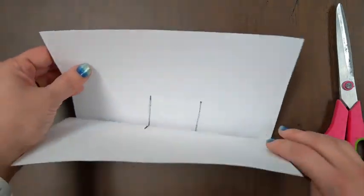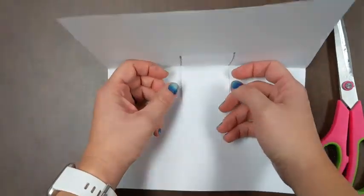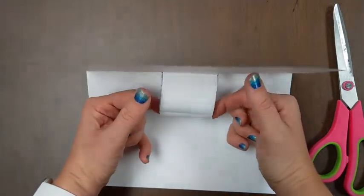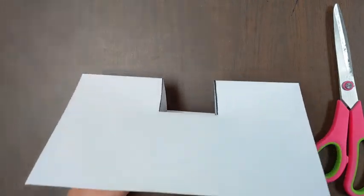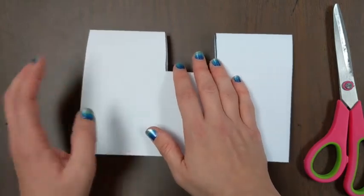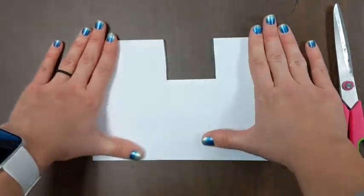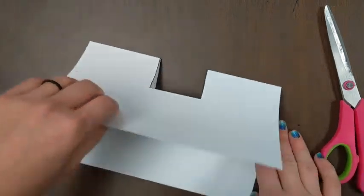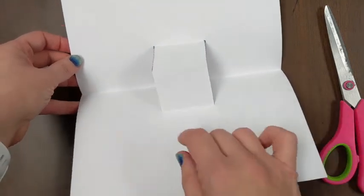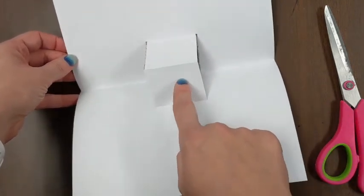Now I'm going to open my paper and set it up like it's a laptop in front of me. My fingers go underneath the middle and I pull it out. So now I'm going to start to close the paper and I'm still kind of holding on to that tab until I can close it all the way. If you need help, rewind this video and watch that part again until you really get it.